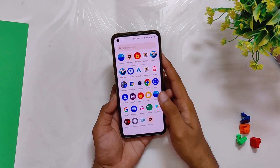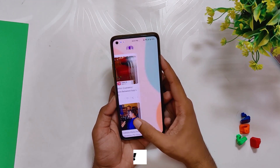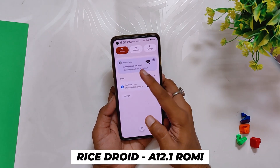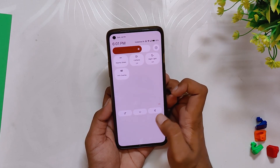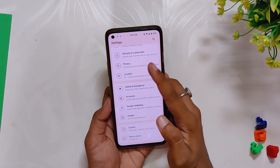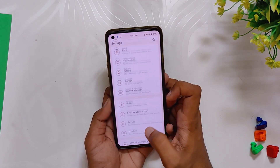I'm using the RiceDroid ROM on my OnePlus 8T for the last seven days and it is a very very good ROM — stable and responsive. I have already made a video on the full review of this ROM, so you can watch that if you want to install it. But today we'll be testing the gaming performance of this ROM.